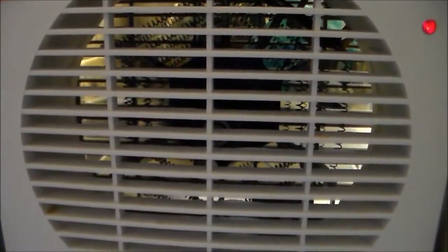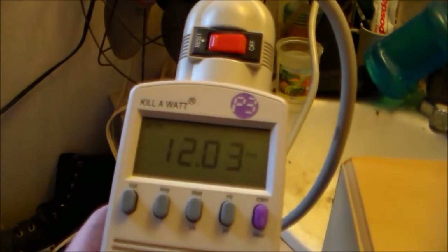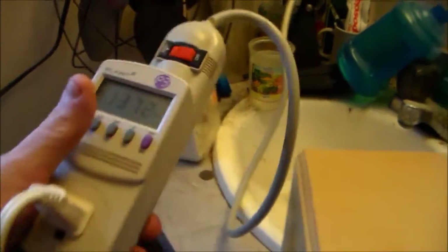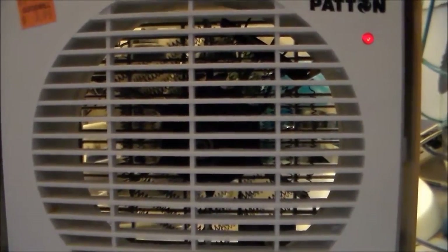Going for the gusto on high heat - I don't know if you can see the coils, but I think you do. We're drawing 12.03 amps and 1372 watts, so we're running under spec, which is good, despite the fact that the voltage coming into my house is like 125 volts.